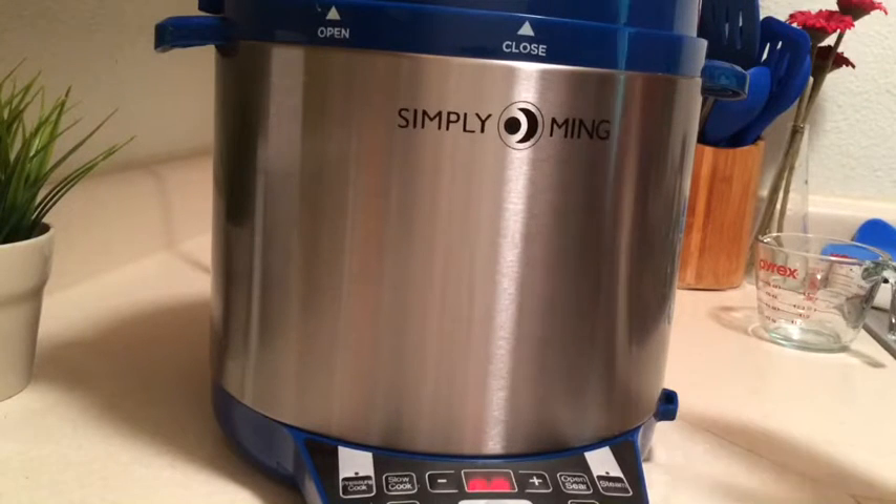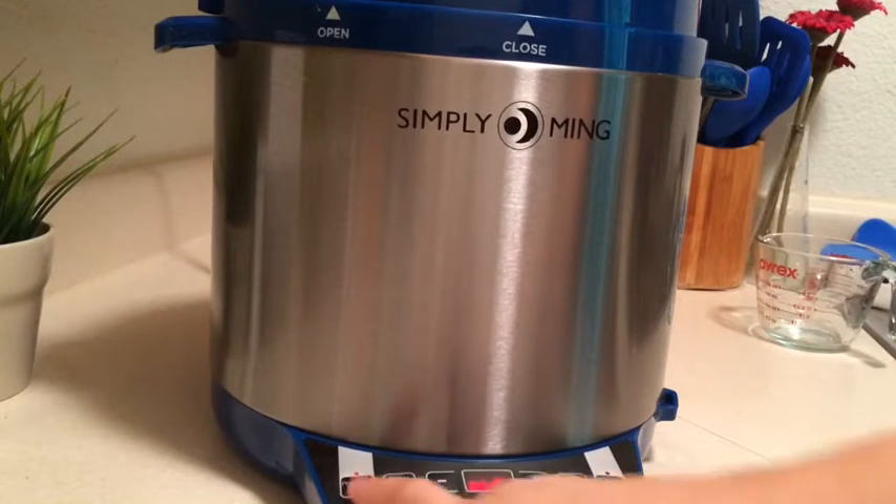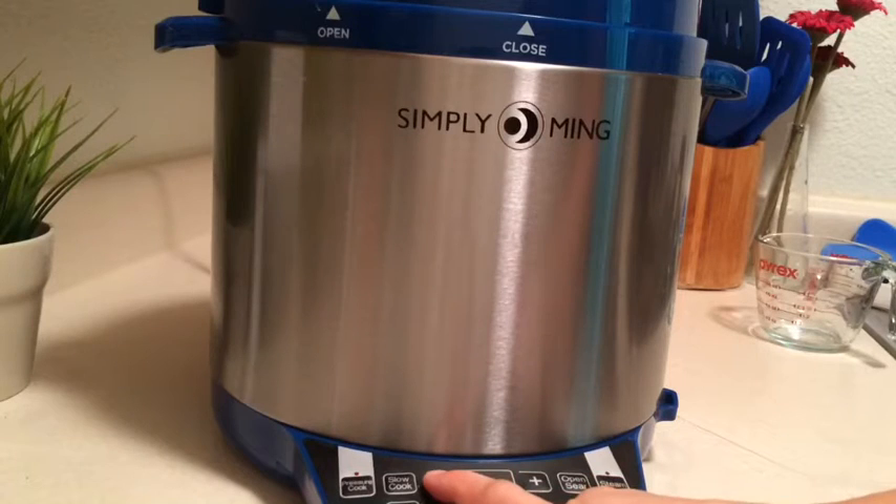Go ahead and turn this dial up to seal and we're going to pressure cook — not very long. For that many potatoes, let's do about eight minutes. Actually, let's do seven.